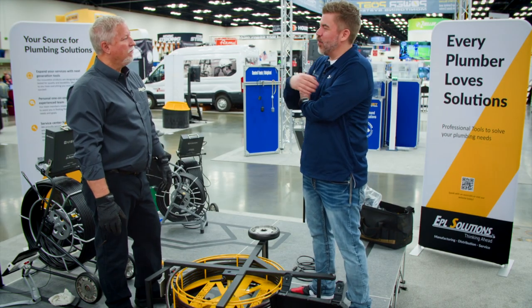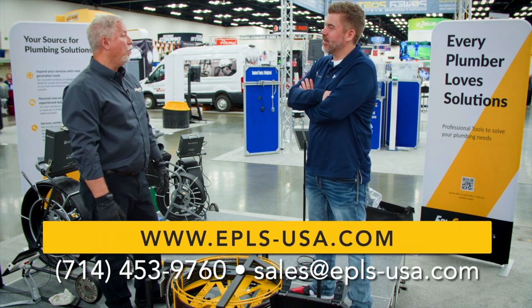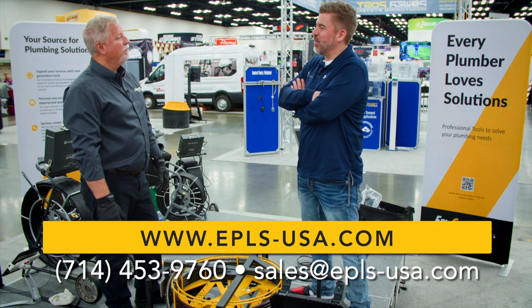For more information, visit us at epls-usa.com or call us at 714-453-9760. Thanks John. Always a pleasure.